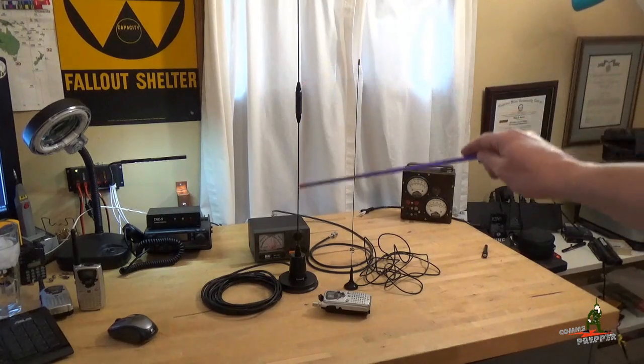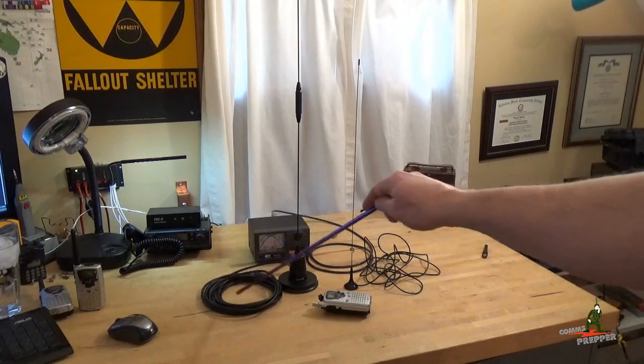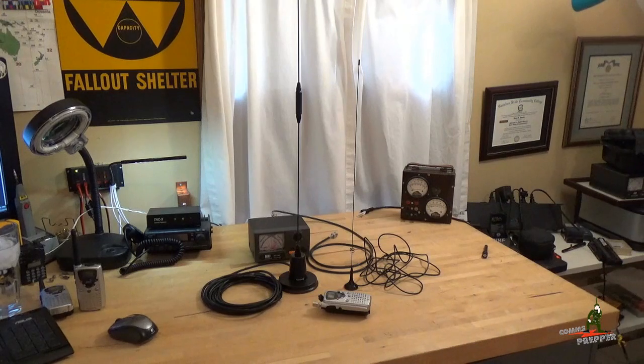This is a commercial grade antenna — a vertical antenna or mobile antenna — with an NMO mount base and magnet with RG58U cable, specifically designed for the general mobile radio service. This comes tuned when you order, specific for GMRS frequencies.